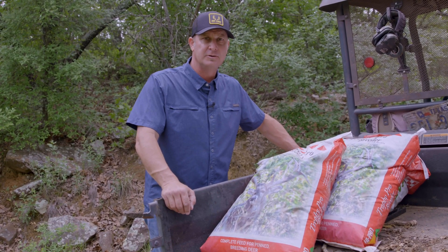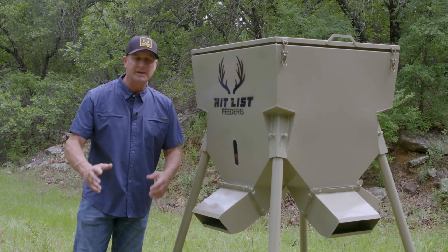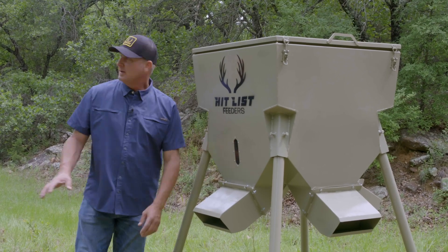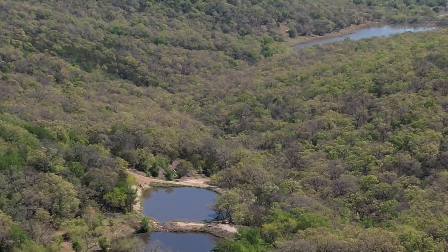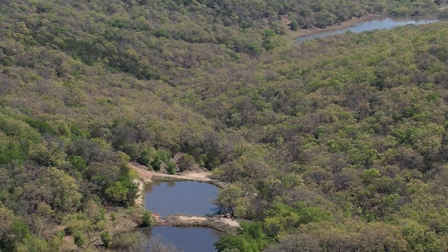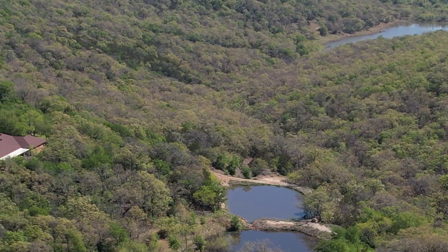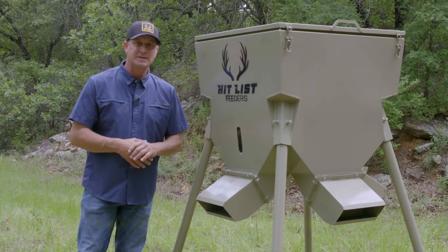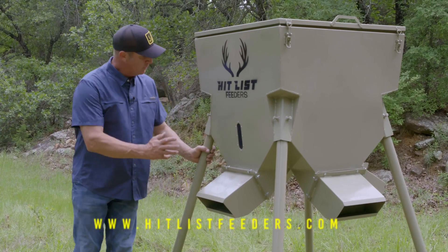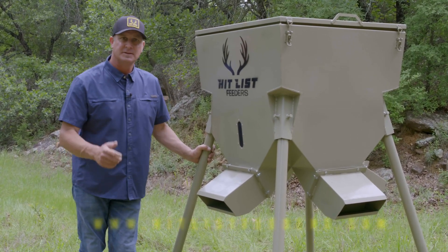I've got my Hit List Feeder up and we went through everything. For my strategy, I've got this huge draw — you can see it right now in the drone footage. It's got wild aoudad in it, a lot of deer, and pigs. This is a place where they come to water, so they're gonna find the protein. I've got a little salt out as well. Hit List Feeders — great features, made in Texas, veteran owned.